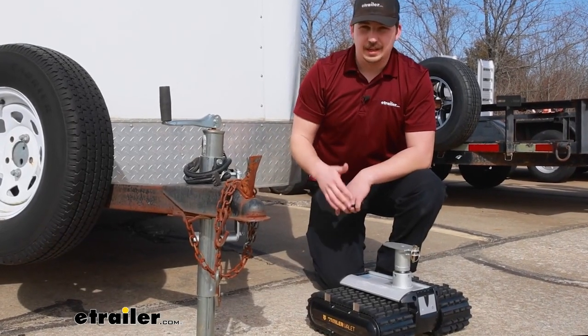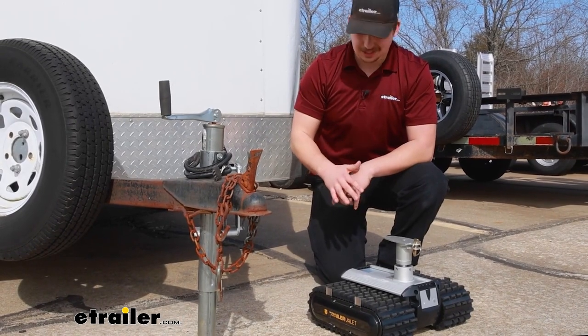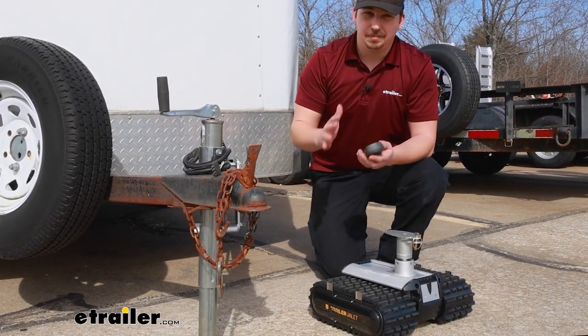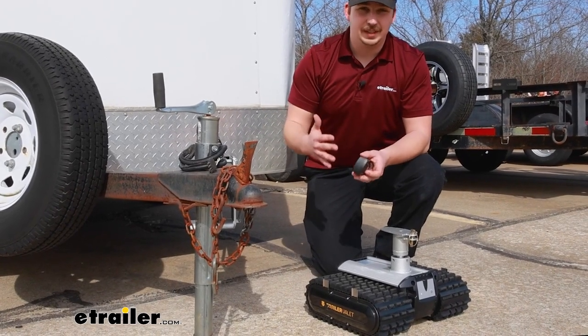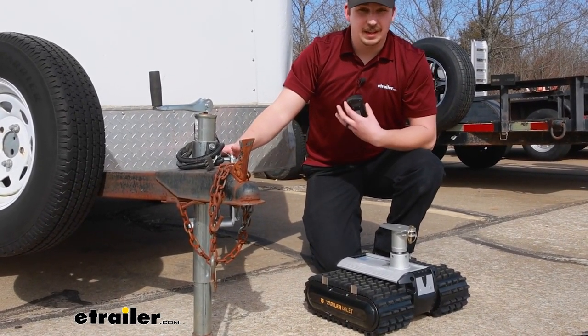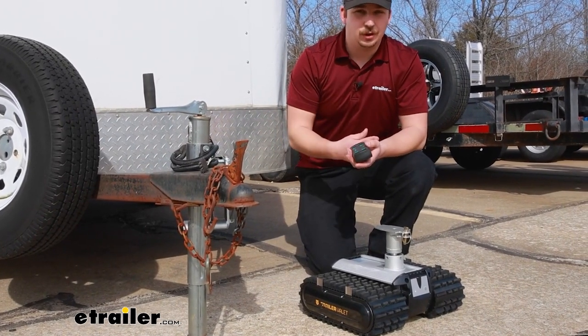Overall the RVR3 is definitely a premium product, and really all the Trailer Valet trailer dollies are. They're going to be pretty expensive but they definitely work well. The convenience factor is where they really shine, because you don't have to hook up to your vehicle.